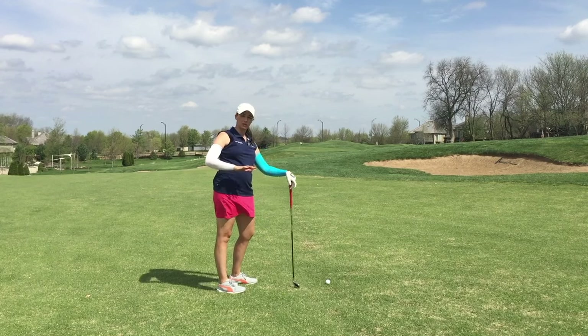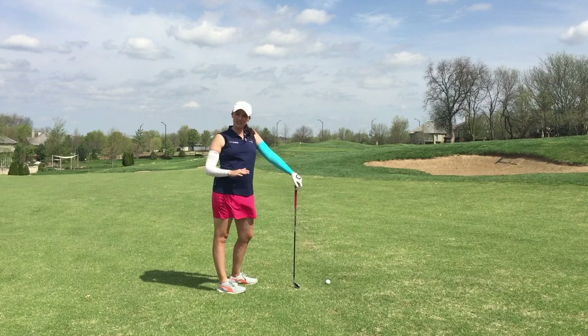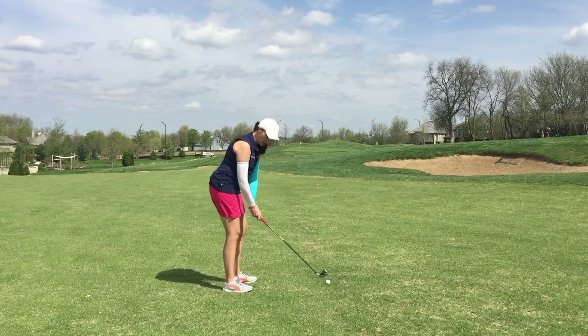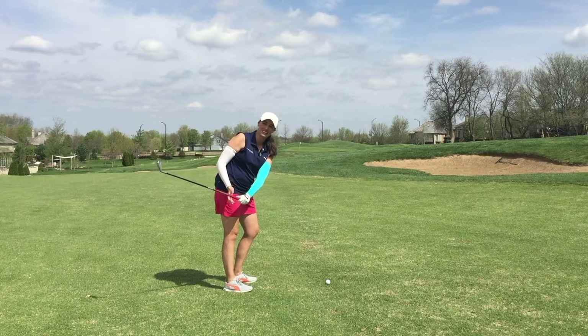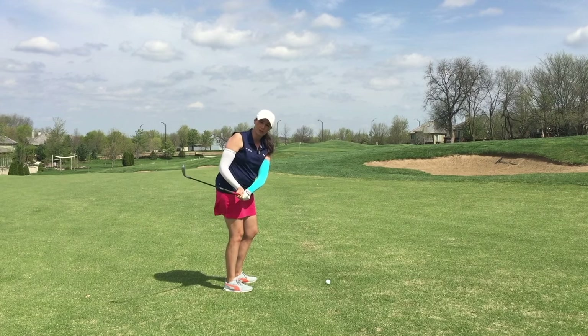What we need to do is make sure that we get our club and arms on plane right at the very beginning of the swing. So if you're one of those people that kind of suck this right elbow back in or get the club head too far inside the hands at the beginning of the swing, this tip is for you.